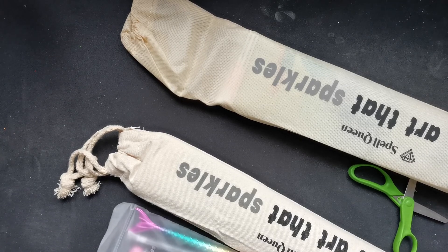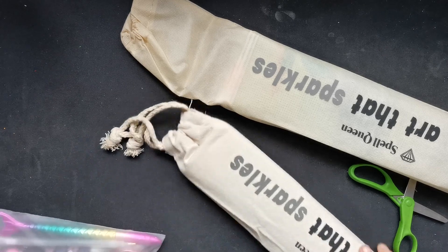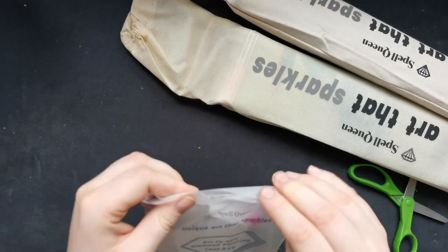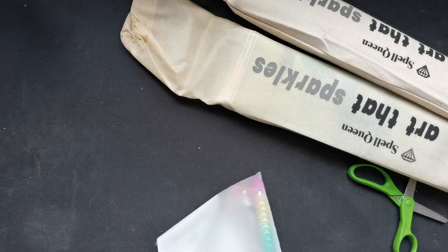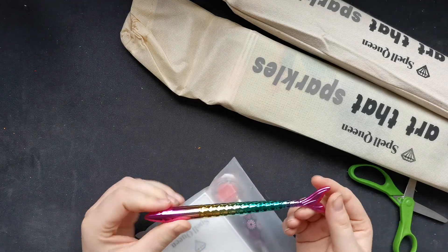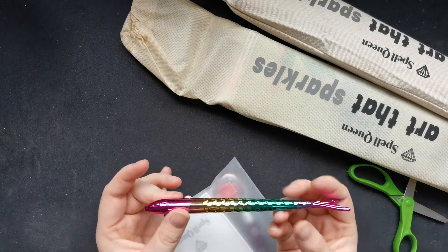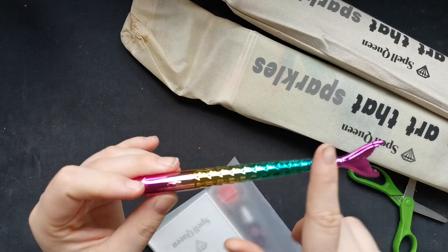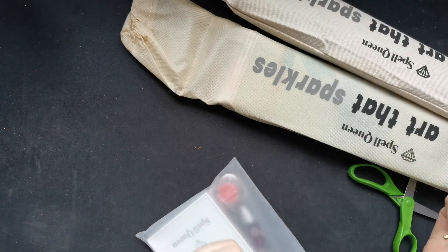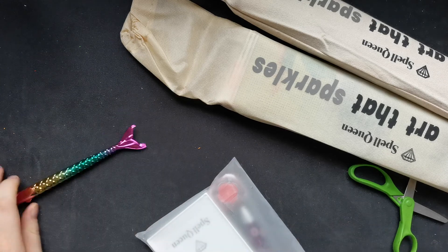Oh my gosh — a mermaid pen? No, it's a fish pen! Oh my gosh, look at the ombre on this one — this is so cool, I love it!